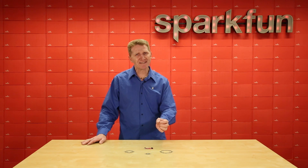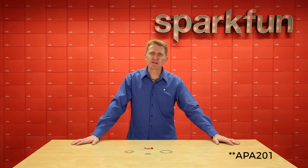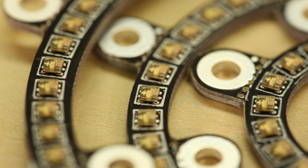Which LEDs, you might ask? Well, we're using the AP102s on these, but they're not the 5mm AP102s you may be used to on your RGB LED strips. We're using the smaller AP102 2020s. At just 2mm by 2mm, we can pack a whole lot of luminance into a very small space.